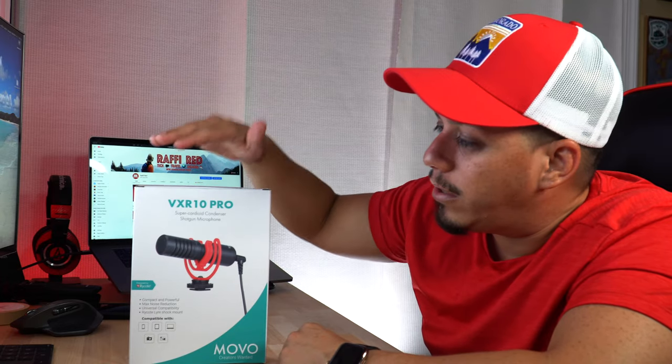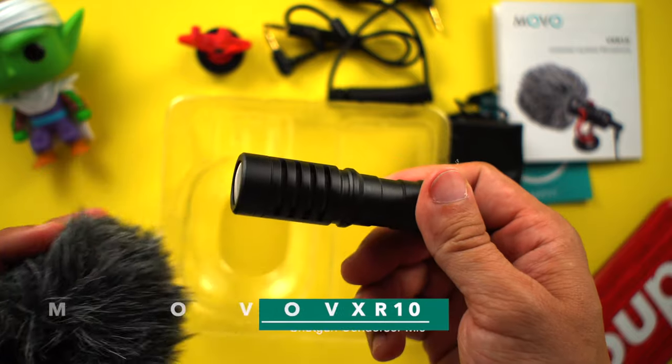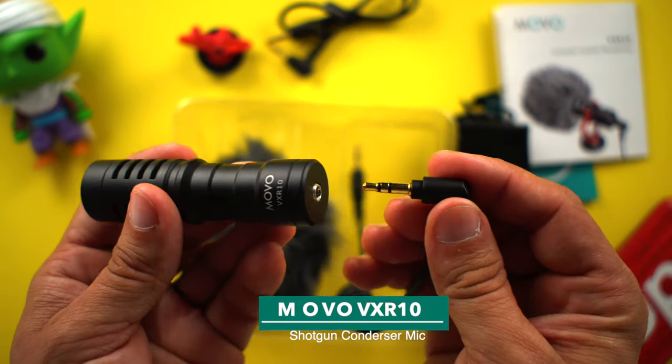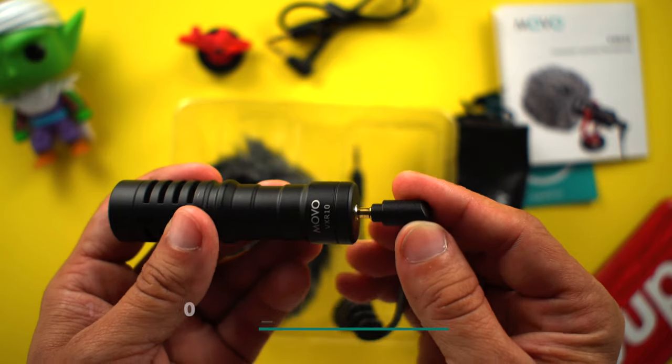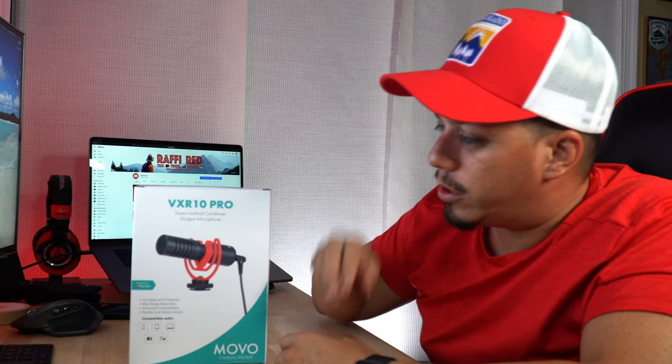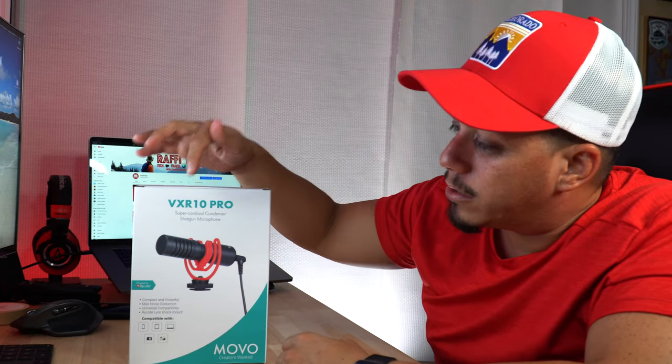This is going to be the VXR10 Pro. I did a review already on the VXR10 microphone, which is funny enough the one I'm using right now mounted in my camera — the audio you're getting right now is actually coming from that mic. I'm using it as a shotgun mic on top of my camera. But this one right here is actually the pro version of that model. So this is the same model, the VXR10, but the pro side.